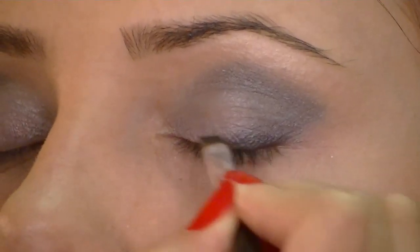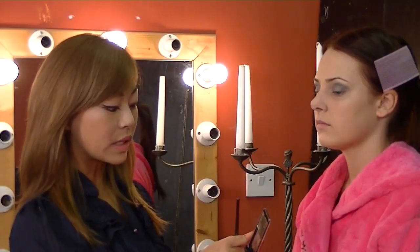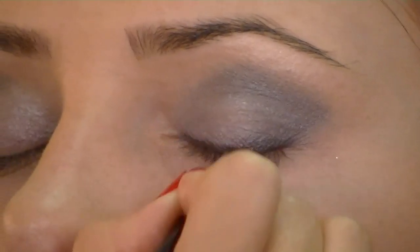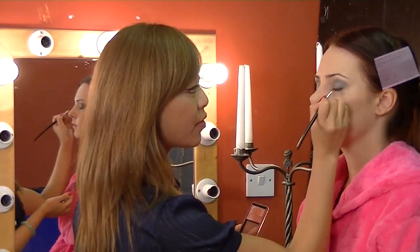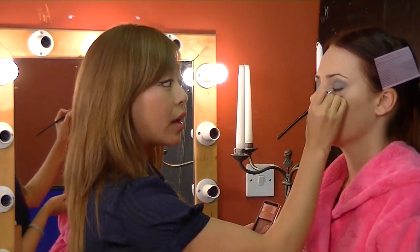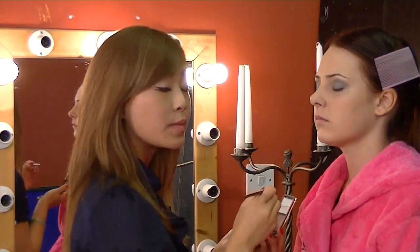Using a thin edge brush, I'm going to use the black to line the eye where the lashes sit. You can use a pencil to do this, but I find using an eye shadow blends in more easily and gives a very smooth finish.